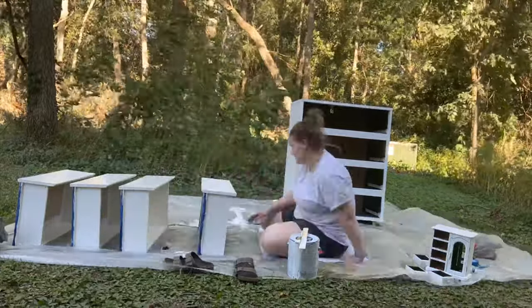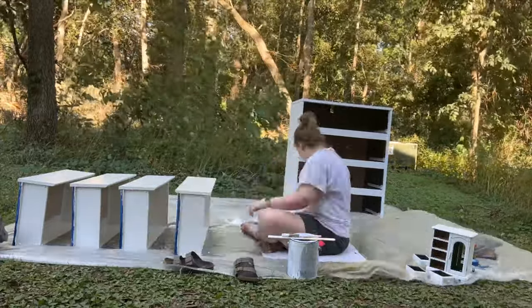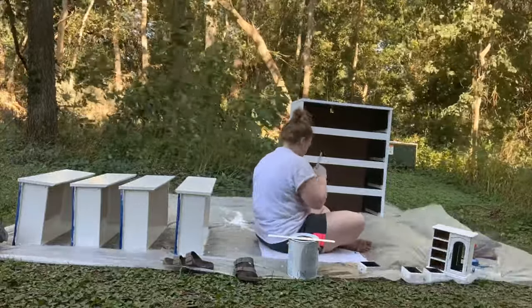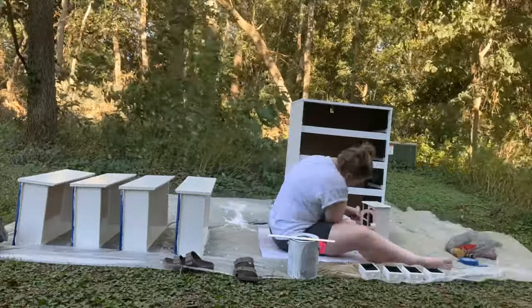I did also want to mention that I tried using a roller on the side of the desk, but I hated how the texture looked. So I just switched to using a brush for everything. As you can see, my jewelry box is sitting over there. I did just two coats of primer on the jewelry box and then just one coat of paint.